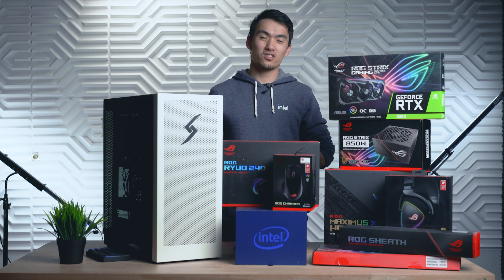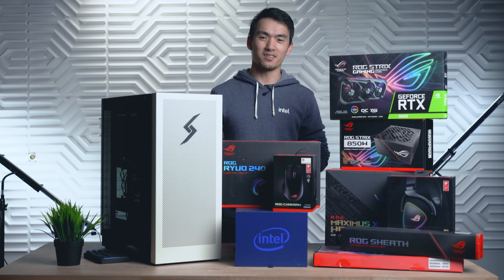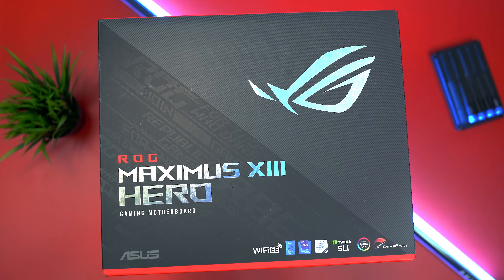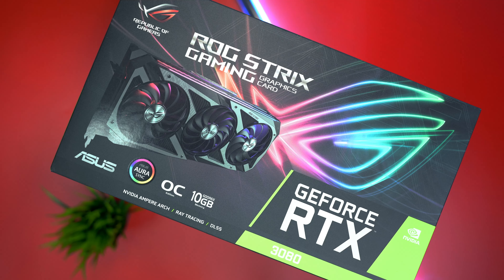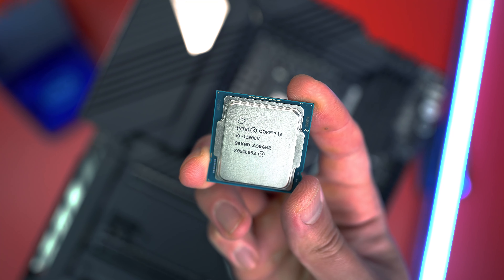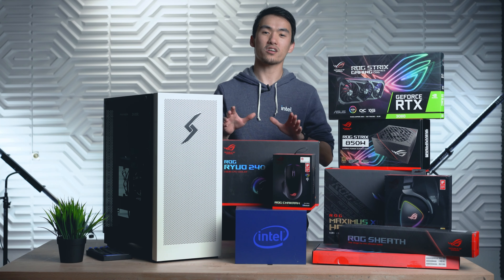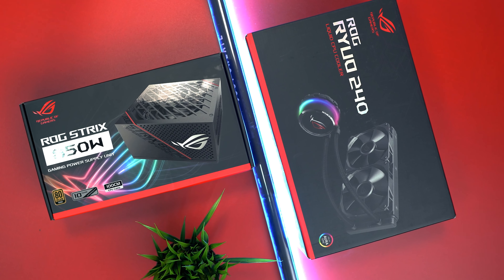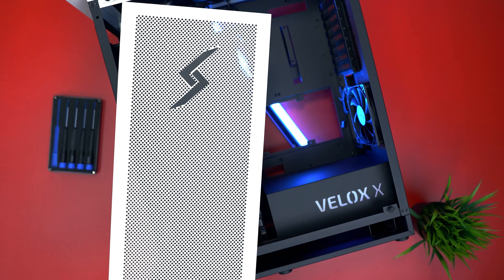You need Intel's newest 11th Gen 11900K to pull this all together to make the ultimate dream PC. We're going to be using the Maximus Hero 13 with PCIe 4.0 to take advantage of this secret rare RTX 3080, Intel's newest 11900K being cooled by this Ryuo 240mm AIO with a customizable LED screen. Powering this will be the ROG Strix 850W.